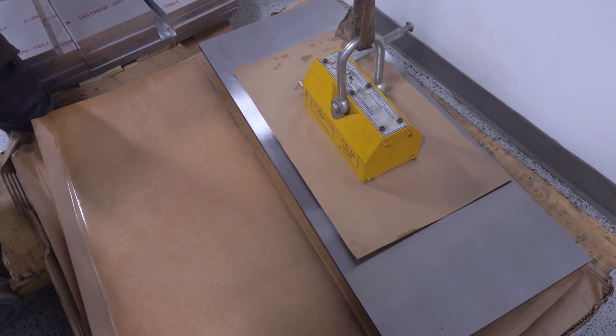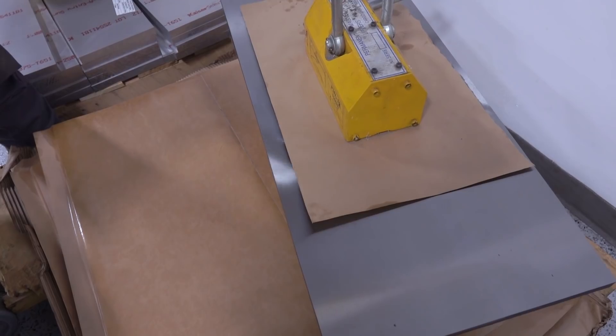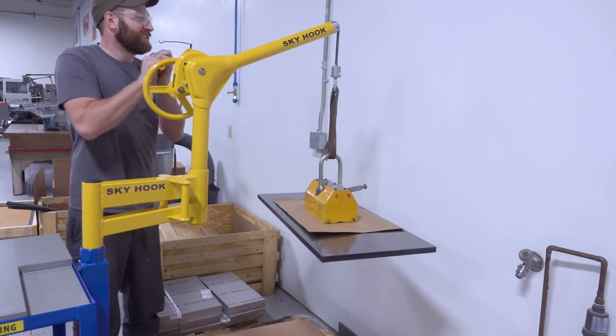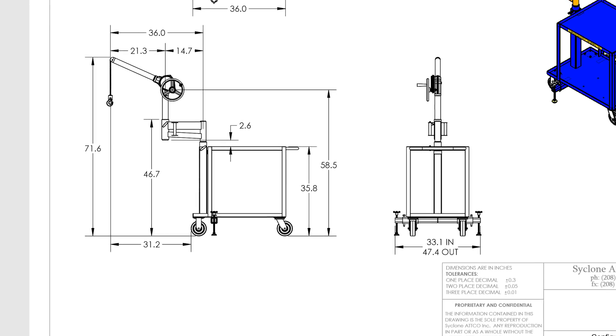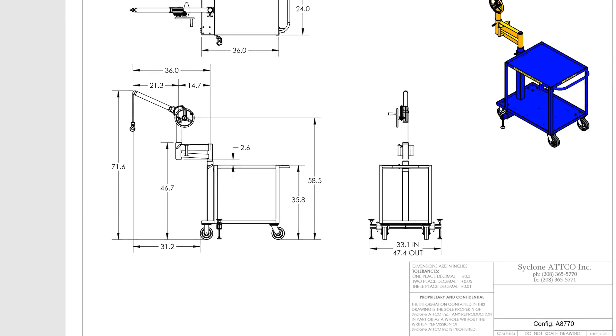We're excited — I think we'll use this every day, or at minimum multiple times per week. For making our Saunders Machine Works steel fixture plates, we used to do two-man lifts with handles we had fabricated. Now we can do it easily solo. Our model, the A8770, offers over 31 inches of cantilever distance, which is great for our larger machining center — we can reach all the way in and lift and position parts exactly where we want.